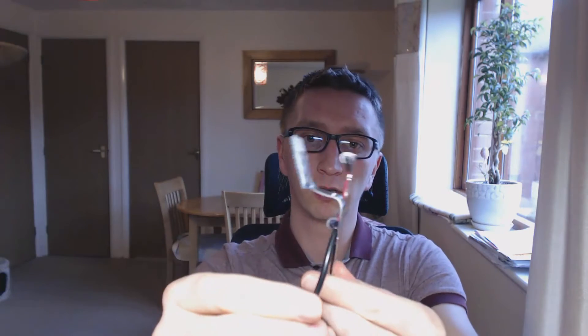You probably wonder why it's bent — I will show you why. When I put on my headphones, as you can see, the Dellan Clip aligns nicely and vertically. This is what you need to make it very nice for head tracking.